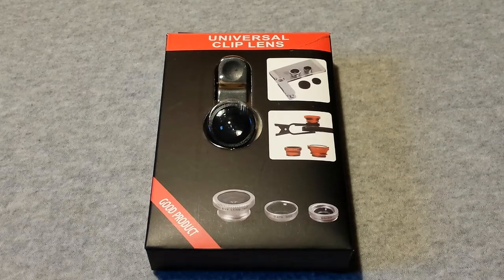Hello everyone, I'm Majorjimp and today I'm going to be taking a look at this Universal Clip Lens. What this allows you to do is attach a wide angle, fisheye, or macro lens to any smartphone or pocket camera that's small enough for it to go around.